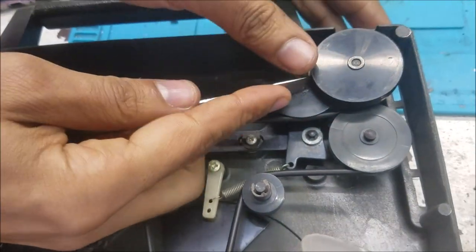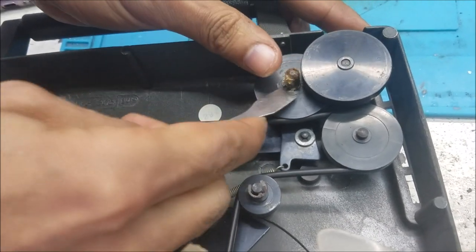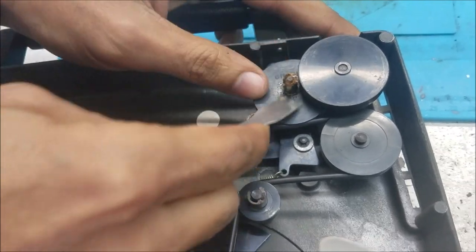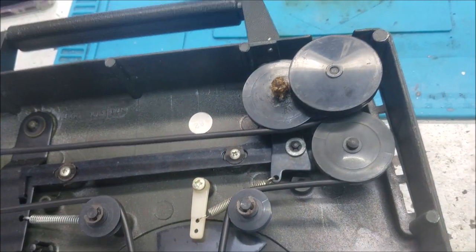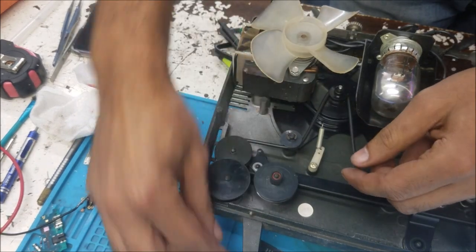Let me clean the old something here — it's an old shape or something. And then you can see there is something I'm doing. You can see there is something — so this is what I'm doing now.